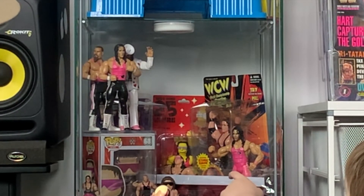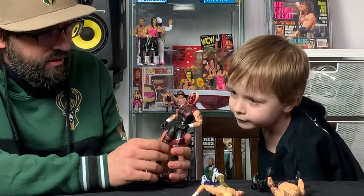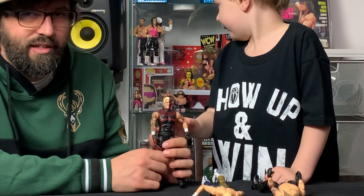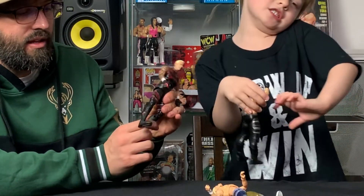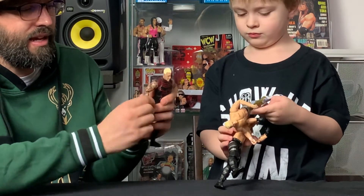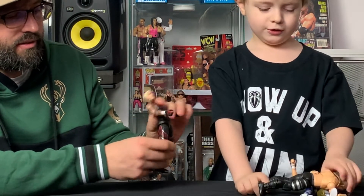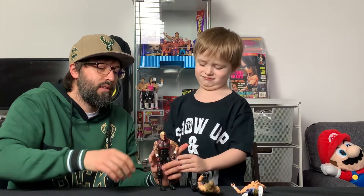What do you think about it, Cam? — I like it. I love the head the most because of the face paint. Cam really likes guys with face paint. The articulation on these is really great — the positions lock at each point as you move it, which makes posing really good. There are a lot of points of articulation and the torso moves in a lot of different ways. Pretty good Dustin Rhodes figure from AEW Jazwares and Wicked Cool Toys, Series 2 Unrivaled Collection.